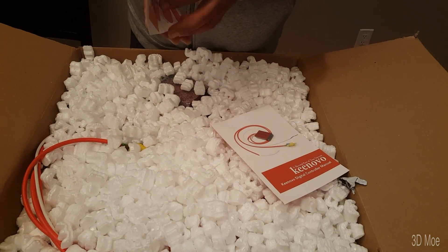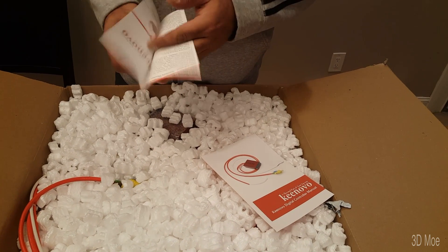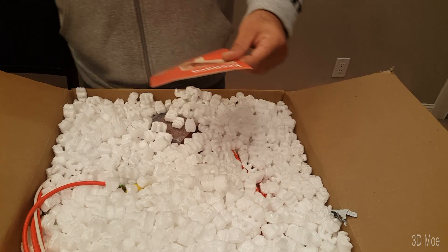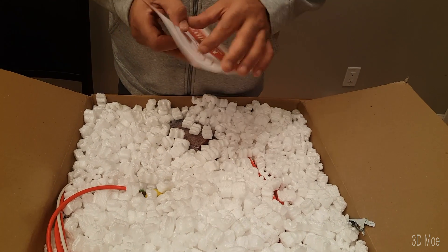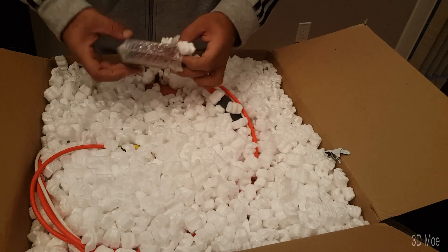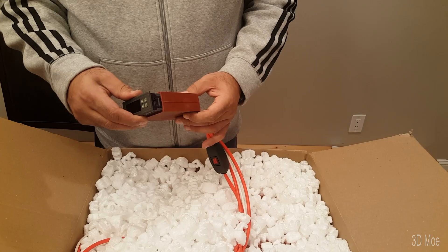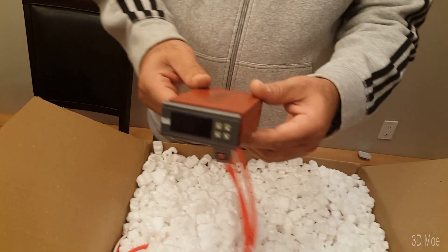So we have a Konovo handbook here — the motherboard install is a success. There's a user manual to show you how to do things, and a digital control manual, because it comes with a little digital control. This looks like the digital control — I'll leave it in the case.